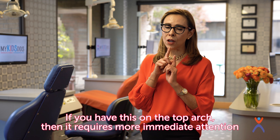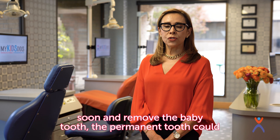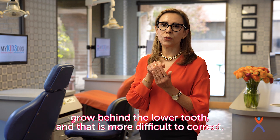If it happens on the top arch, then it requires more immediate attention, because typically if we don't act soon and remove the baby tooth, the permanent tooth can grow behind the lower tooth and that's more difficult to correct.